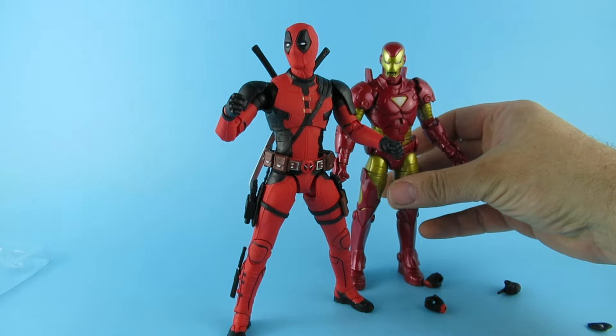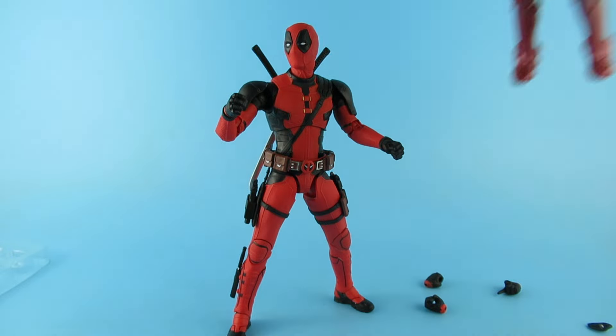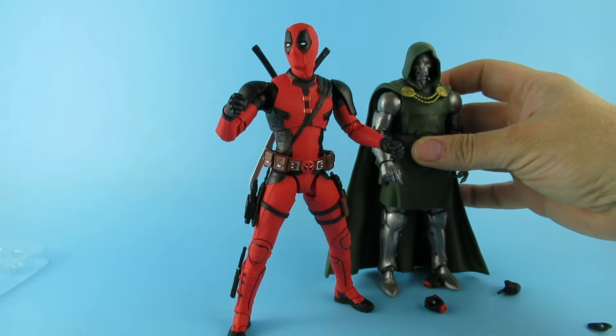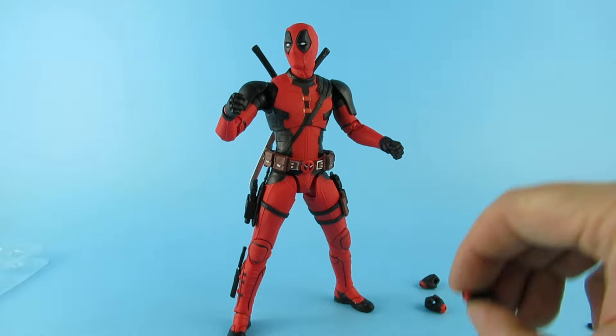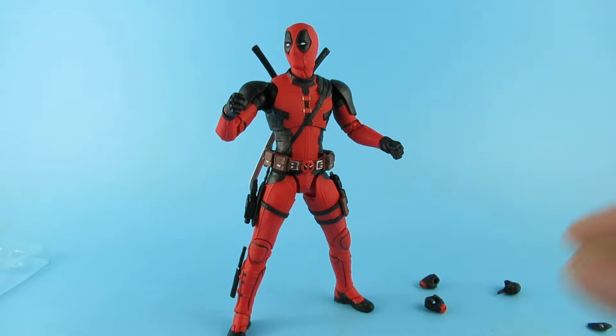Just out of interest — next to a Marvel Legend, they're reasonably the same size. I think that's passable — yeah, that's definitely passable. I've got another figure I was thinking of putting with it. So I'm going to have a swap around with the hands and things like that and see how they go.